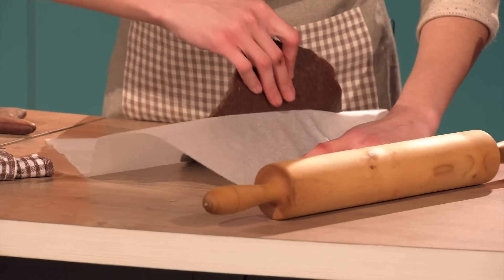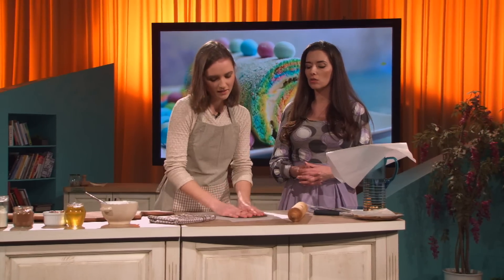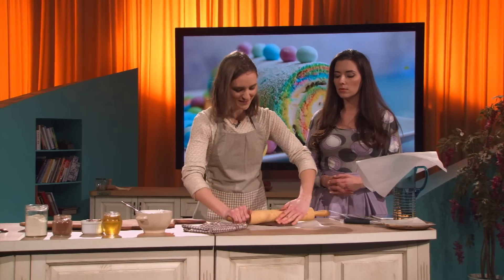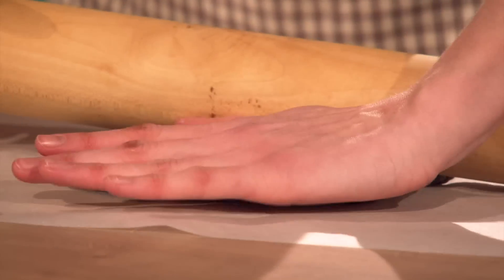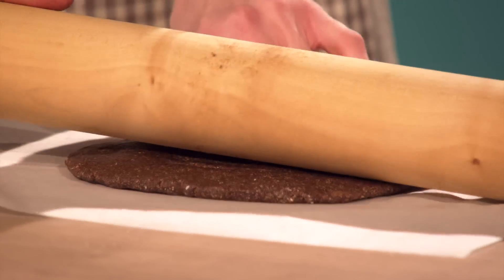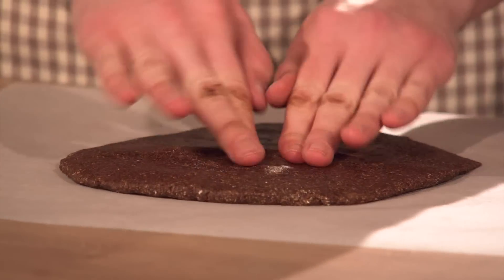Povej, zakaj si se začela zanimati za take drugačne, bolj zdrave načine kuhanja? To je prišlo kar čez noč — od danes na jutri. In potem, ker sem ljubiteljica sladkega, se je bilo treba prilagoditi. To je bilo še leta nazaj, ko sem jaz nekako spremenila svoj način prehranjevanja.